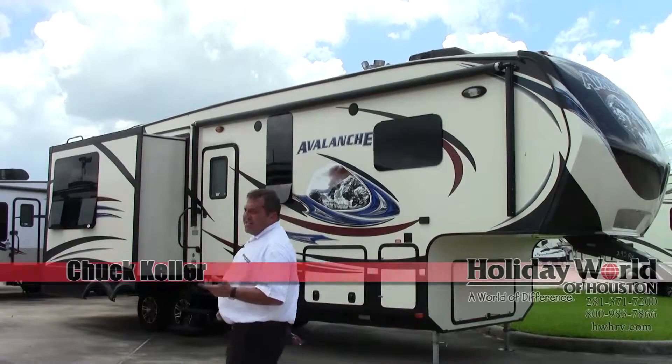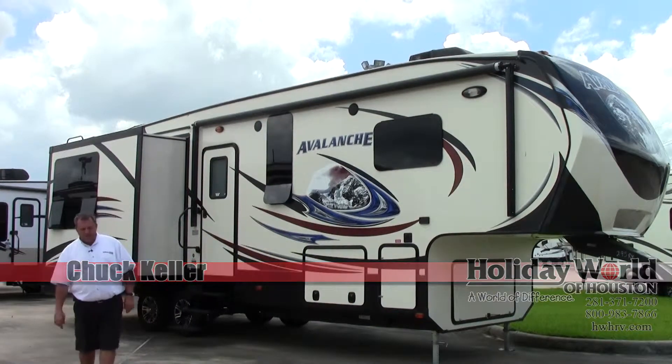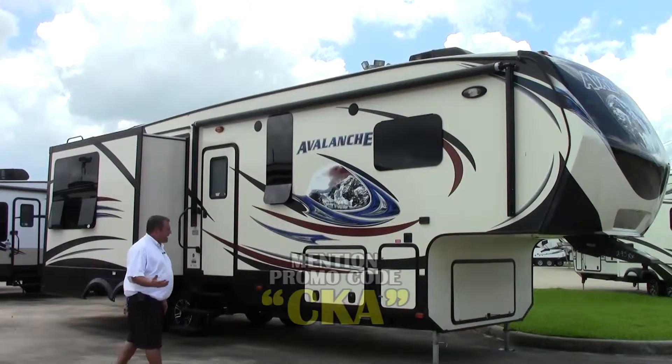This is Chuck over at Holiday World here in Katy. Today I'm going to be talking to you about a 2014 Avalanche made by Keystone, model number 295RK.